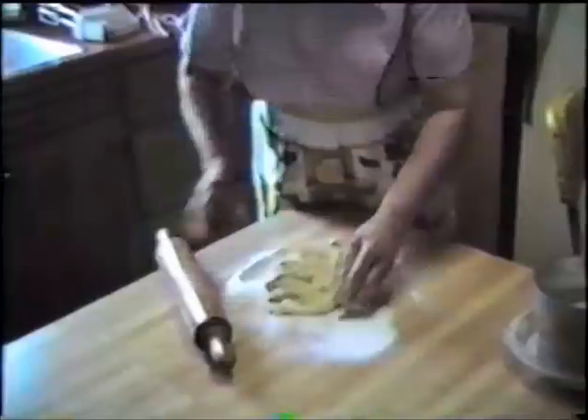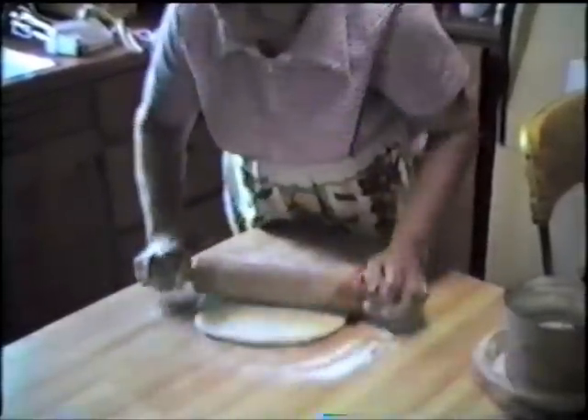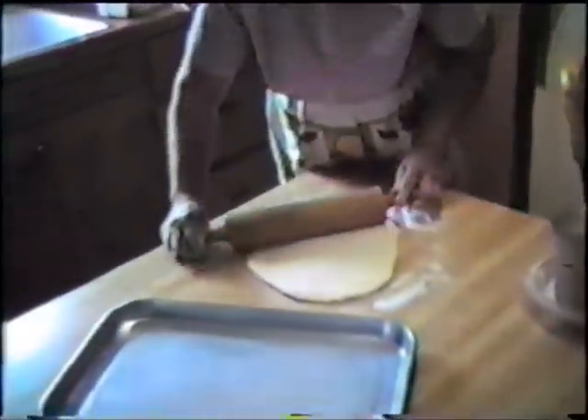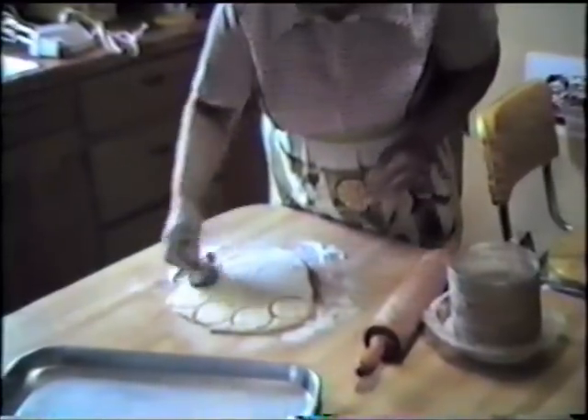And then you just roll these out. The purpose of raising it or letting it rise is what? To get it fluffier? Right, to get your lightness in the dough. Now give me that smaller pan over there. You take your cookie cutter and then you cut out your kolaches. Then you let them raise for another hour.